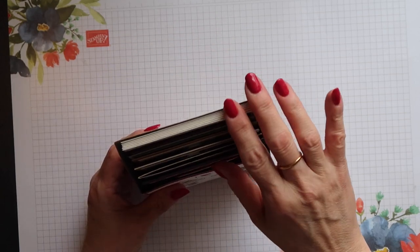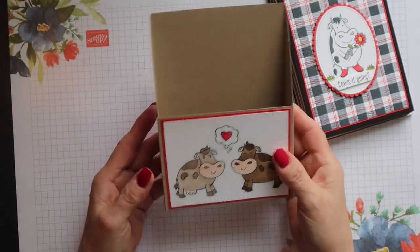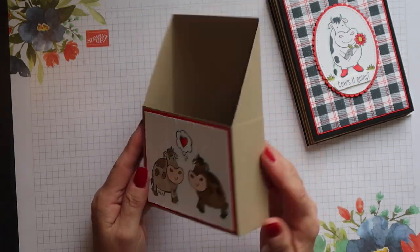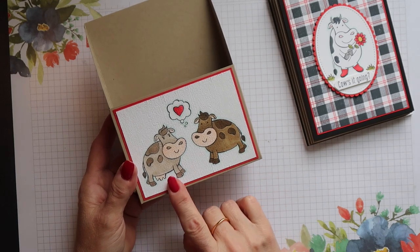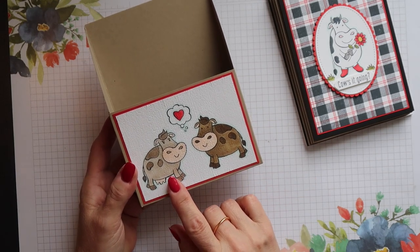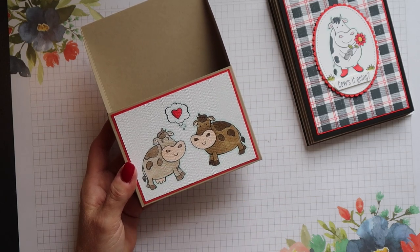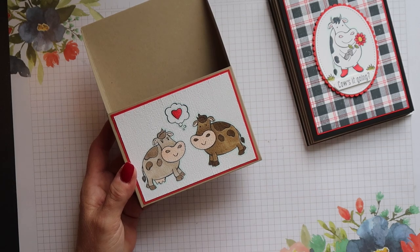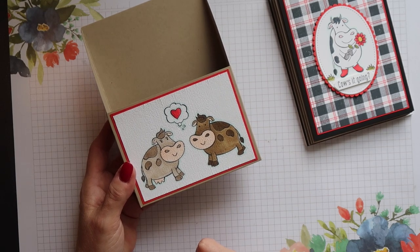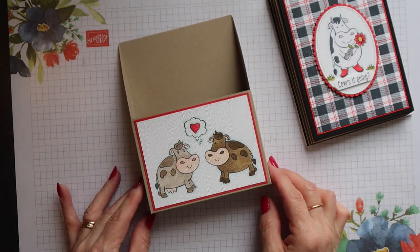Inside there are six cards and envelopes but there's plenty of room for more if you want to add some more. The images come from the Over the Moon stamp set and I've used the reflection or mirror image technique to create a cow facing in the opposite direction. I've also used a little masking technique to remove the udders on the second image, so I've got a male and a female cow.